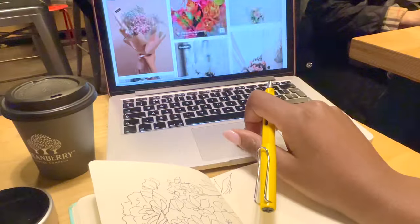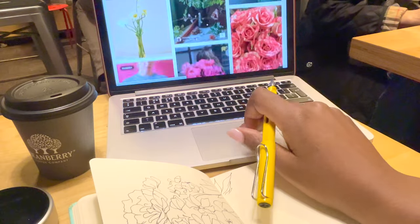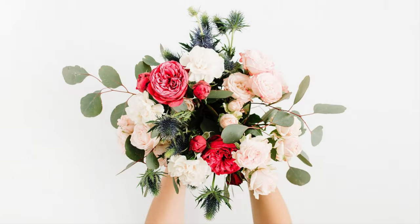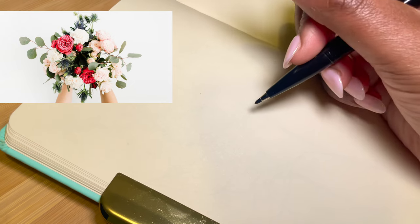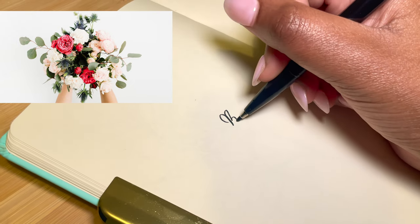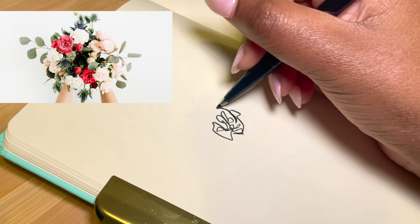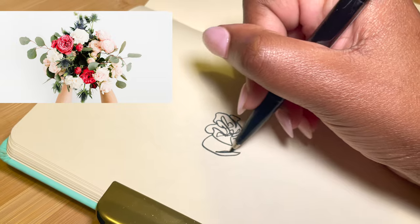Our first two minutes are up, but fear not — we have another exercise to do in the next two minutes, and that is a one-line drawing. The way to do this is to put pen down to paper and once you start you can't lift your pen up again, so you just have to do one continuous drawing. We'll have two minutes to do this reference photo if you're joining in.